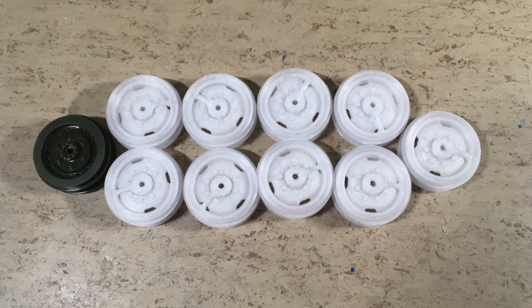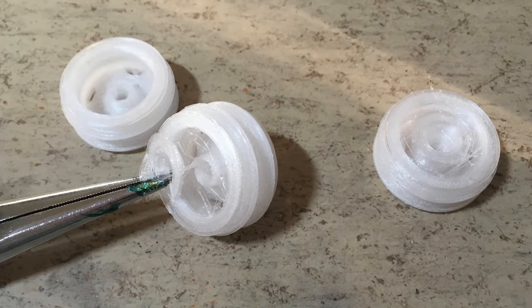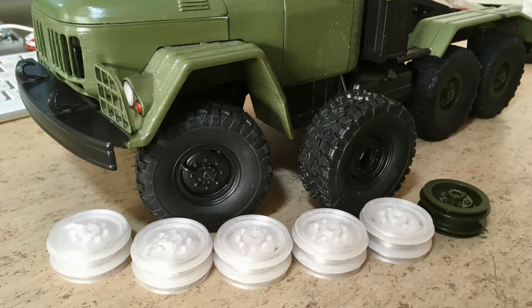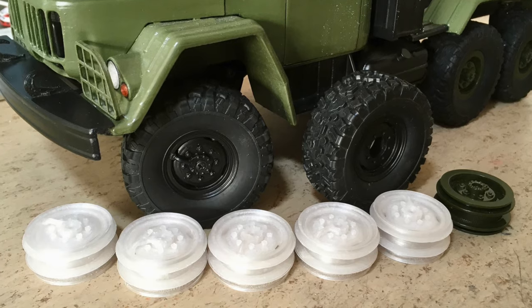Time to print the remaining 9 pieces. This is how I removed the integrated support piece. This is a comparison between the version with hub, without hub, and the original rim.